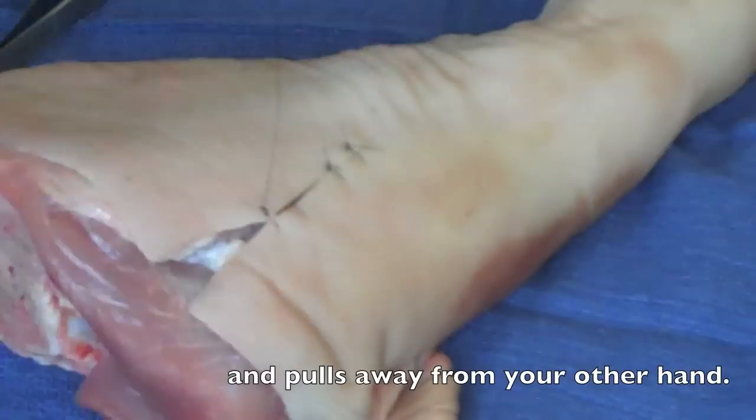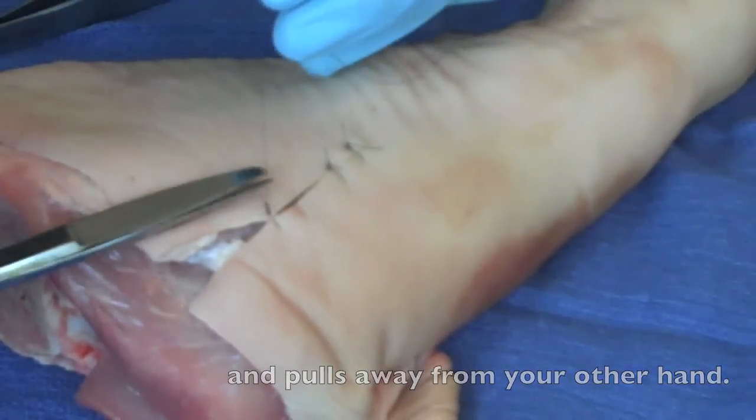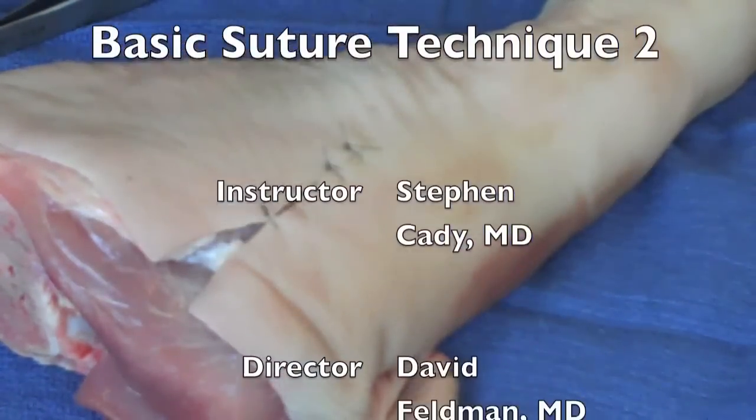We're trying to bring up the wound edge as best as possible. Maybe a few extra knots on there for demonstration, but keep a nice tail on that wound as well. Never want to cut the tails too short, and don't want to leave them too long.